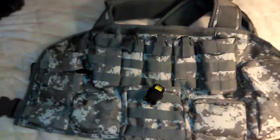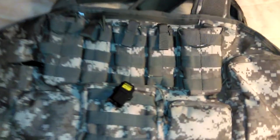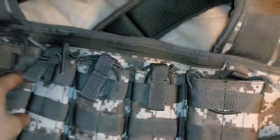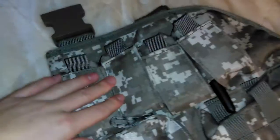This is my military chest rig. It's really good — you can fit a lot of mags in here. You can fit four in here, four in here, and then three pistol mags in here. You can fit some other stuff in here as well.